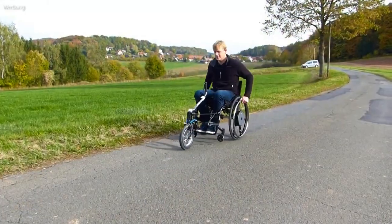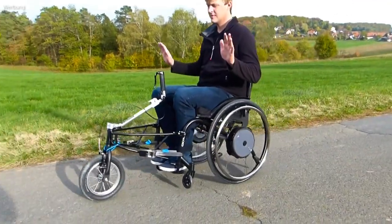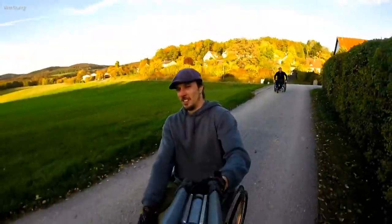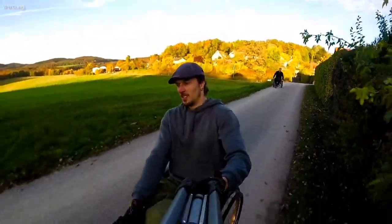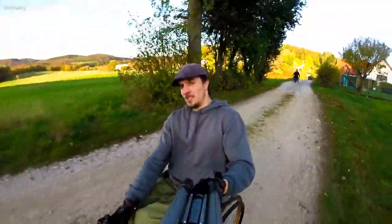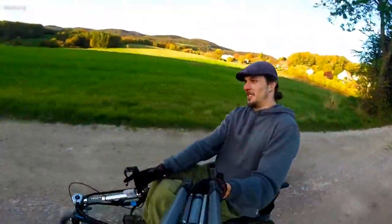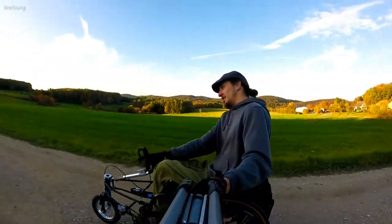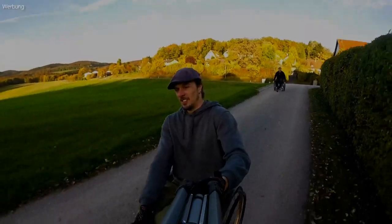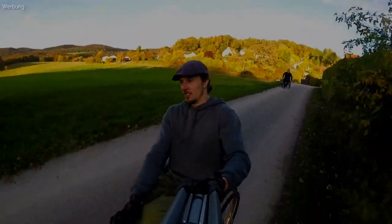What does your wheelchair look like? Do you have additional drives, attachment wheels or adaptive bikes? What have you done to achieve the greatest possible mobility in everyday life? Let us know in the comments. If you enjoyed the video, like or subscribe. See you next time at Dom's Wheel World.